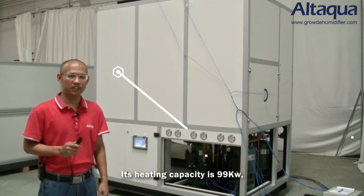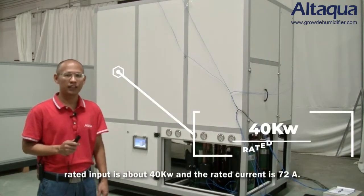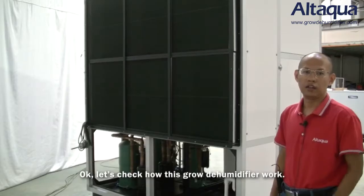Its heating capacity is 99 kW. The rated input is 40 kW. And the rated current is 72.80 A.